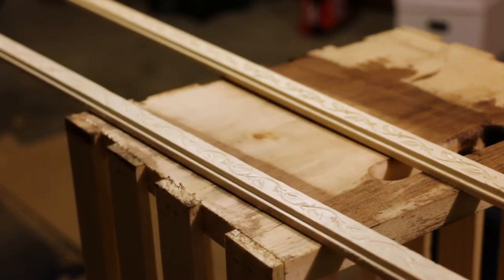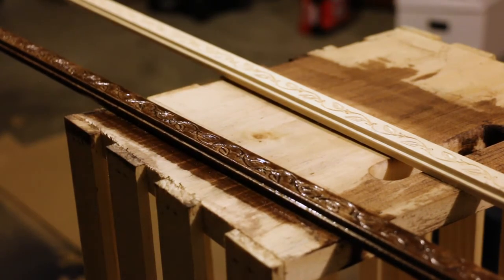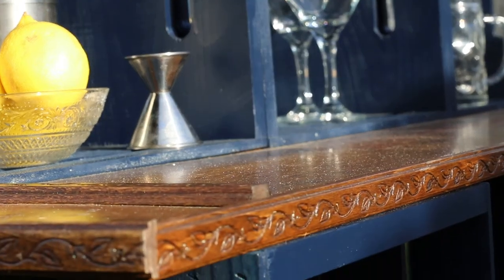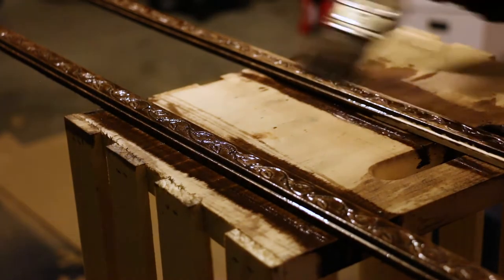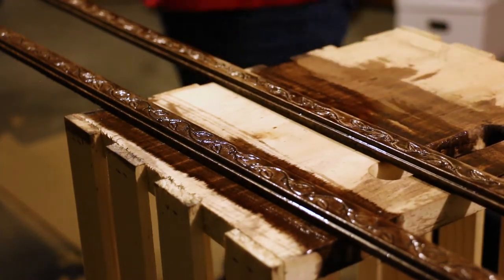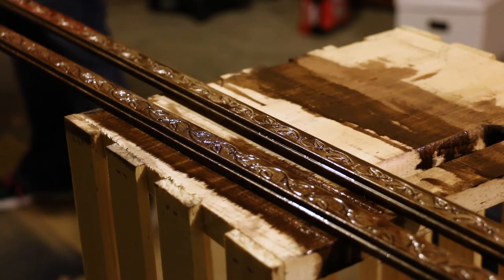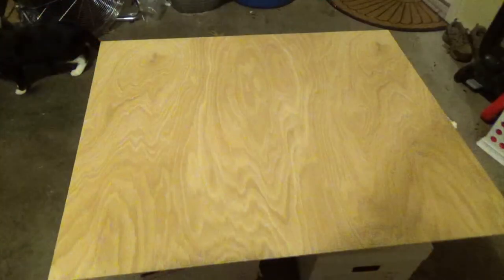As we got further into the project, we decided we wanted to add some extra decoration. I found a really cute trim at Lowe's, bought a bunch of it, brought it home, and stained it the same color as the bar tops. Then we applied it to all the edges of all the bar tops — it just added a little extra something. We even used a couple of pieces to cover up some of the screws that were obvious. We attached it with little tiny nail tacks and it was really easy.